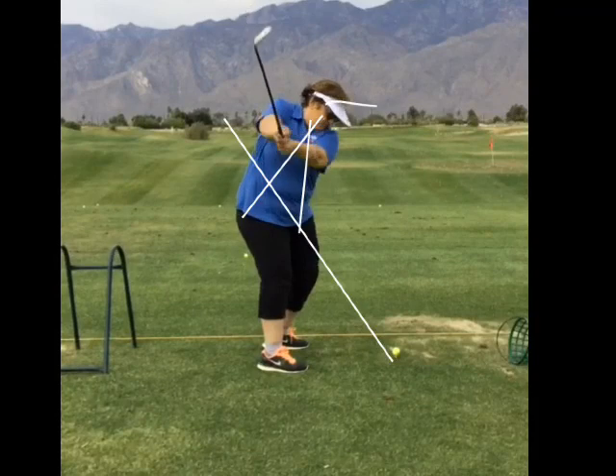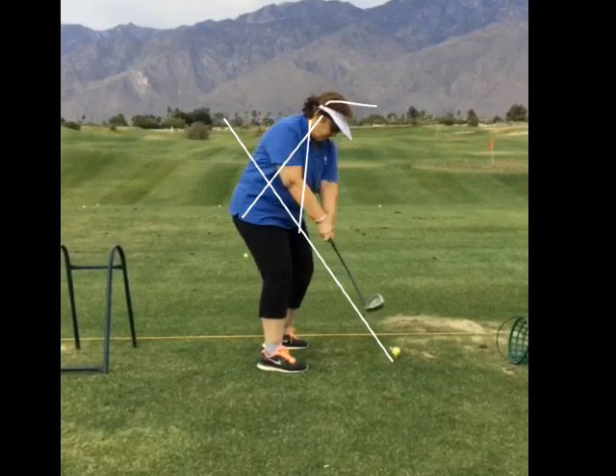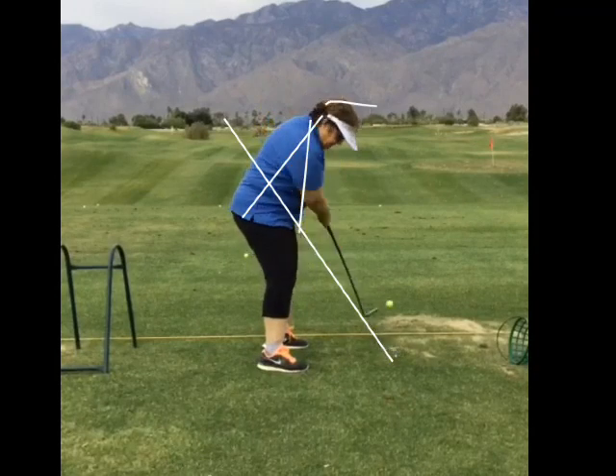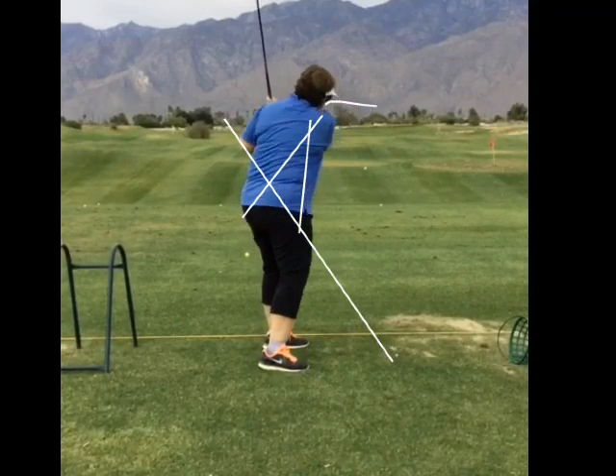So now you come down and this is pretty good. You're turning the triangle down really well. That's real good. And then turning the triangle into it. Now you're getting, approaching back towards your spine. But if you correct that very first...